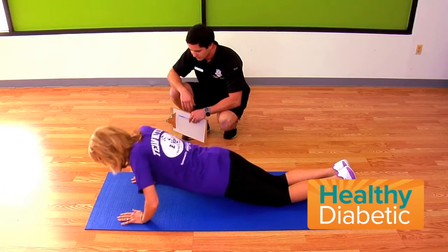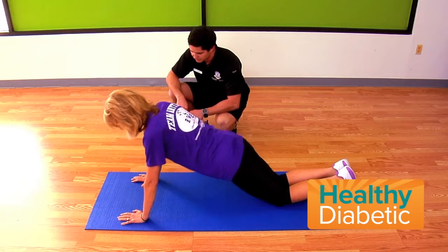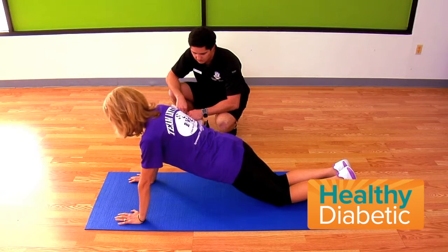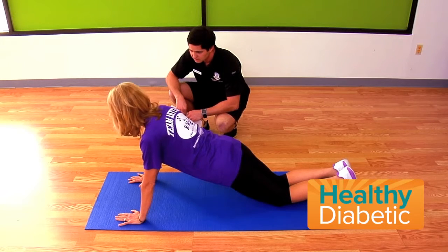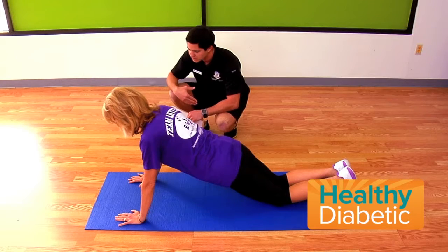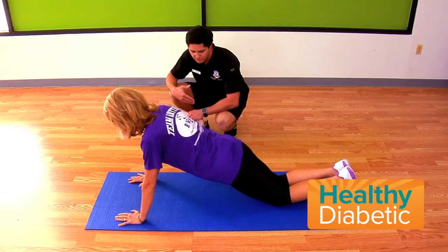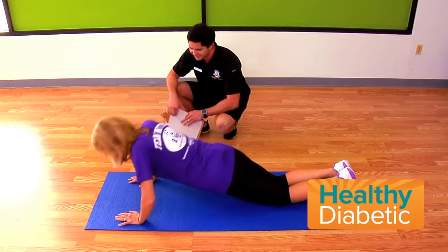Try to go all the way down if you can. And then the next step up — if you can do one, see how many you can do this way. If it's a small number, five or ten, then that's where we're going to be at.